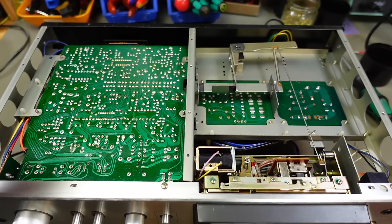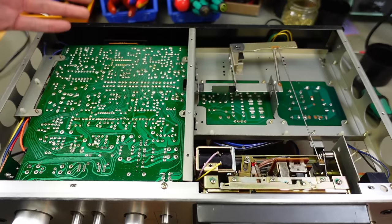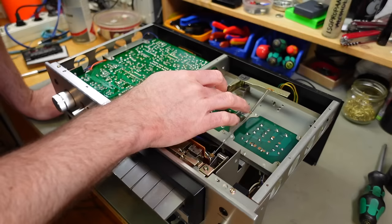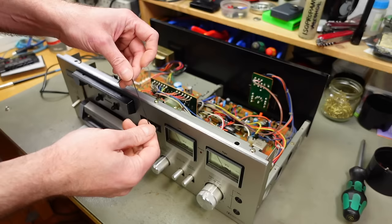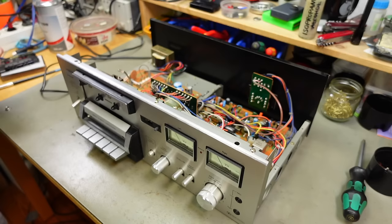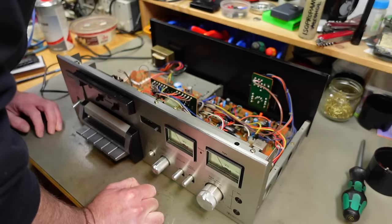One smaller belt fell out — it's super brittle and leaves black marks on my fingers. These all disintegrated over the years chemically. There should be remnants of one larger belt for the capstan motor — yes, I can see some remnants. I'm probably going to remove this board here, which just plugs in. There are three capacitors on there as well, which we're going to replace. This filter cap is definitely bulging a bit, so that is gone.